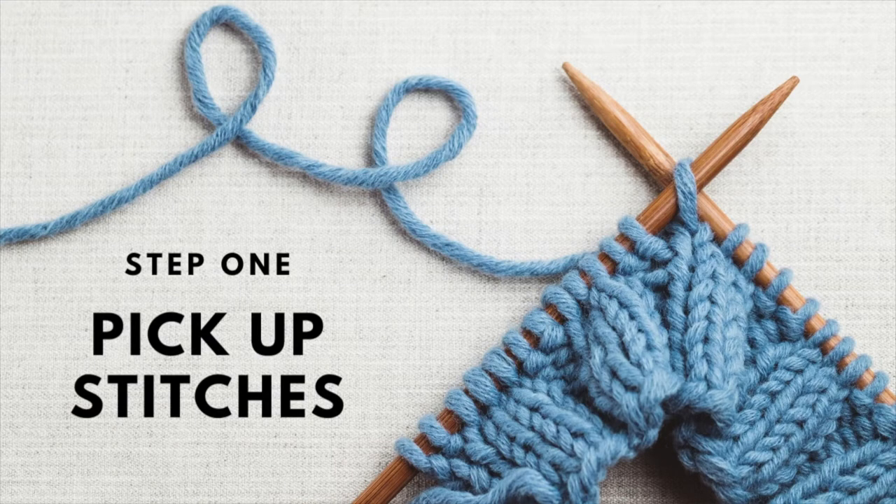Even if your knitting pattern doesn't call for this method — if it just wants you to pick up stitches, knit a bit of ribbing, and bind off — you can replace that and put a folded neckline in instead, just to elevate that sweater a little bit more. You're going to follow the instructions and pick up the required number of stitches for your neckline. Most often you're knitting in some sort of rib pattern, maybe a two-by-two or a one-by-one, but anything like that will work.